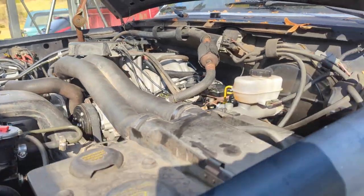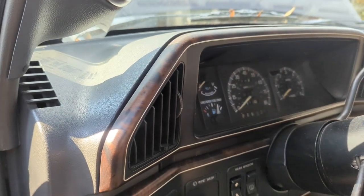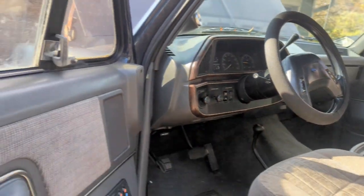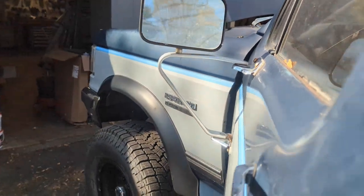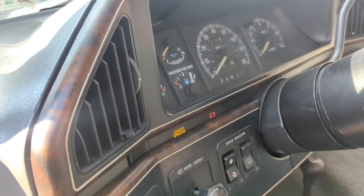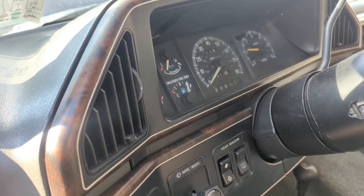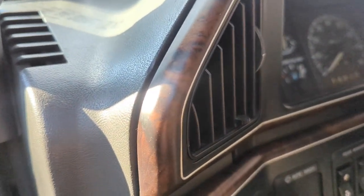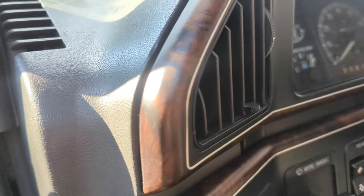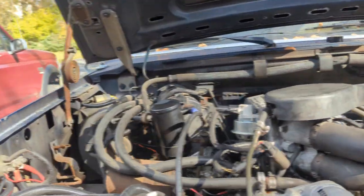Alright, I think we're done here. Moment of truth, let's see what happens. Okay, maybe the fuel system isn't primed yet. Come on, come on — okay, now it's starting to kick up. Yep.